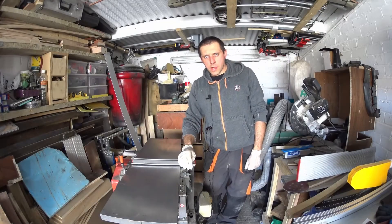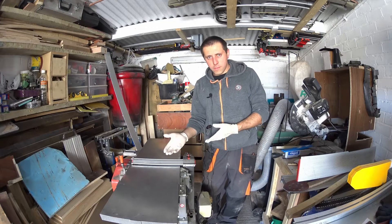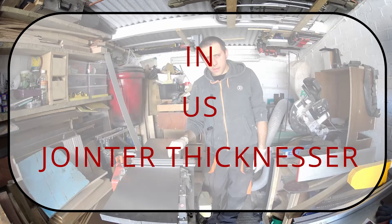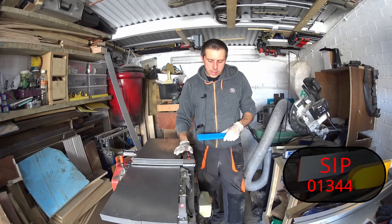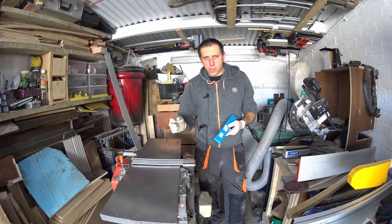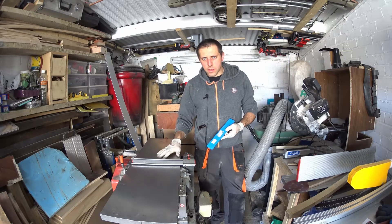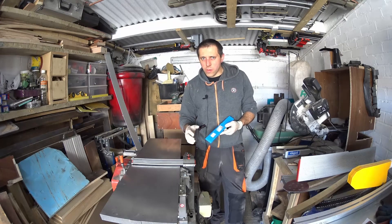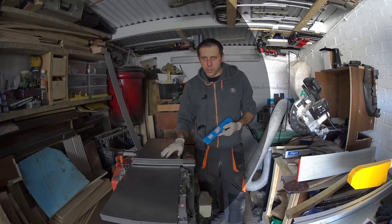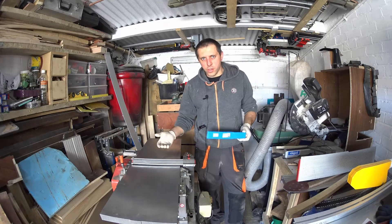Hello, welcome back in my garage. Today we've got maintenance work — I need to replace the blades in my planer thicknesser. My model is a SIP01344. I'll try to show you how to replace the blades in this model, and probably that will work with some similar planer thicknessers as well. So enjoy watching, and we're going to do the job that needs to be done.